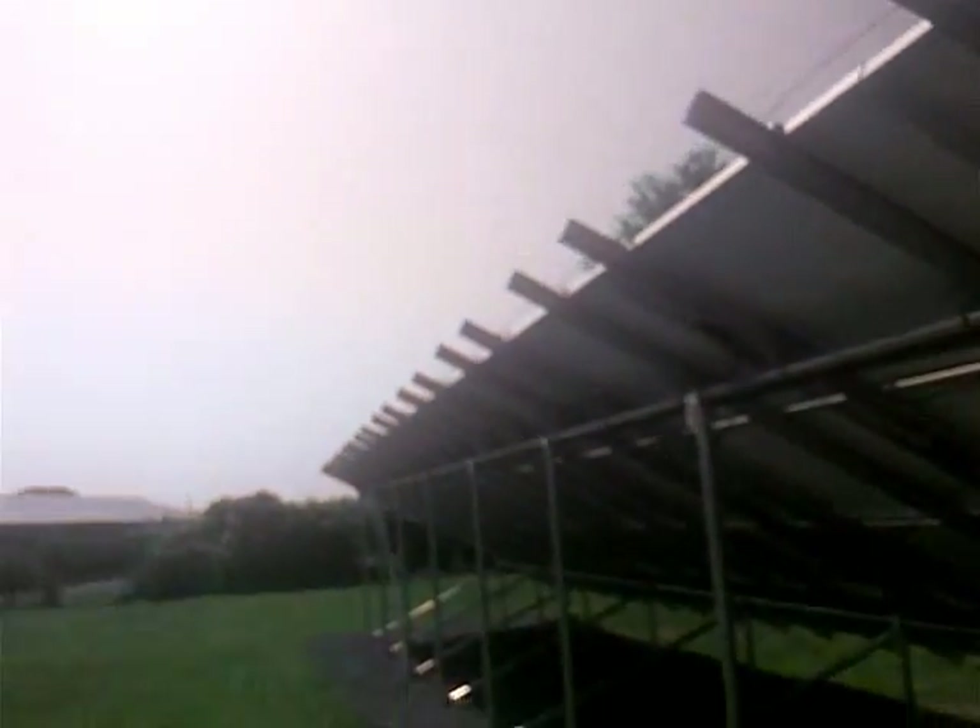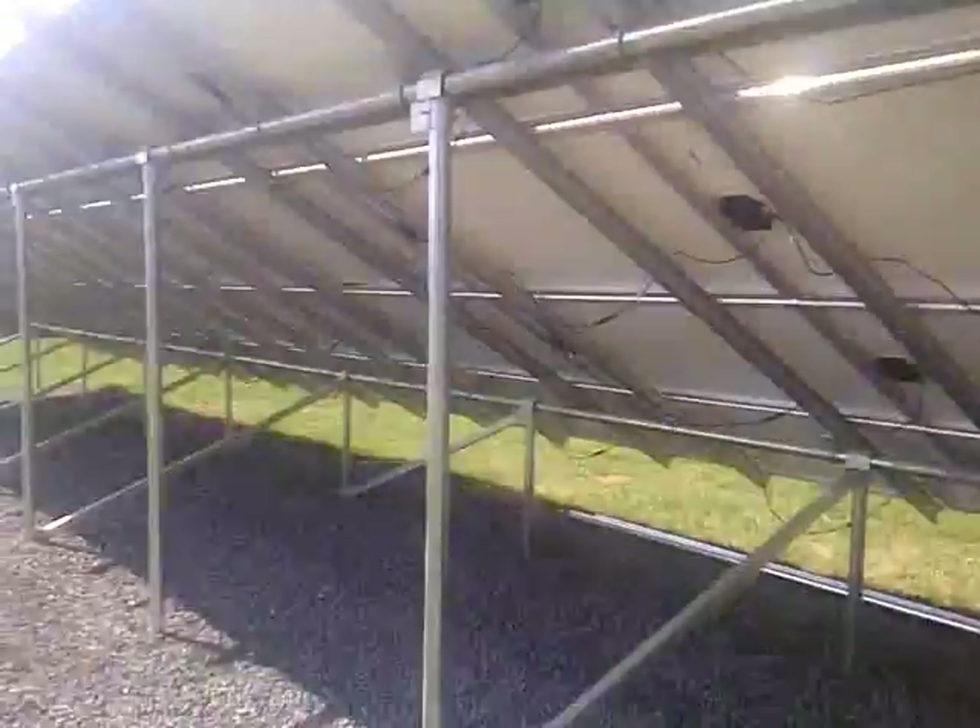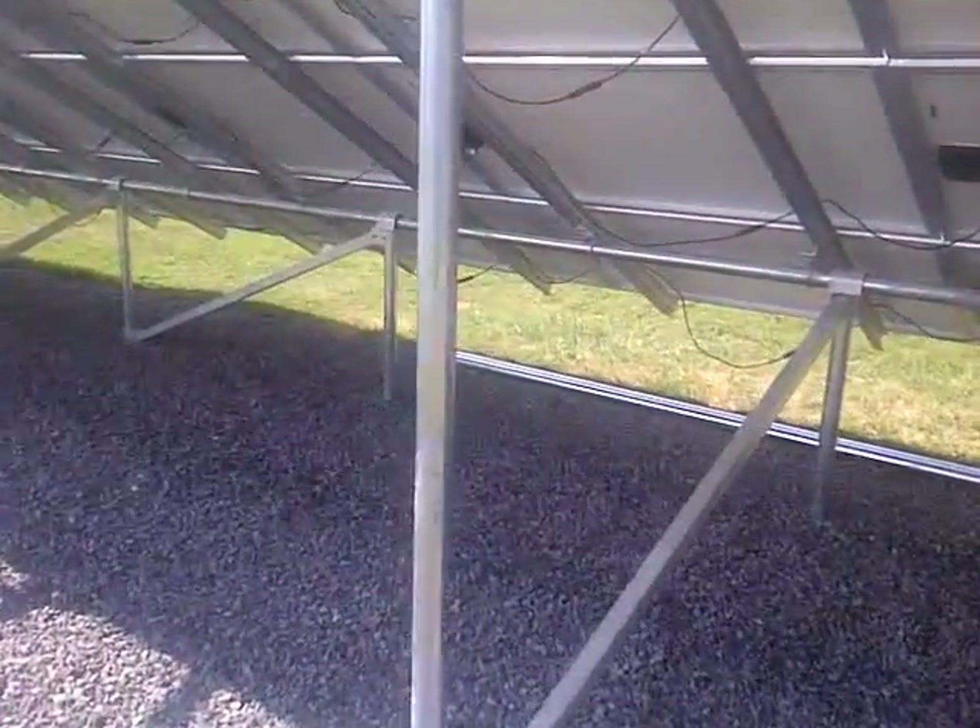We have a number six ground that grounds all the rails together for grounding and lightning protection. Each of the poles are two-inch galvanized pipe.